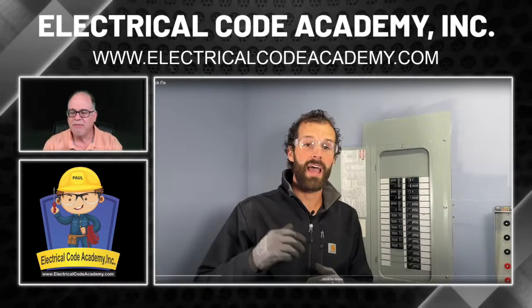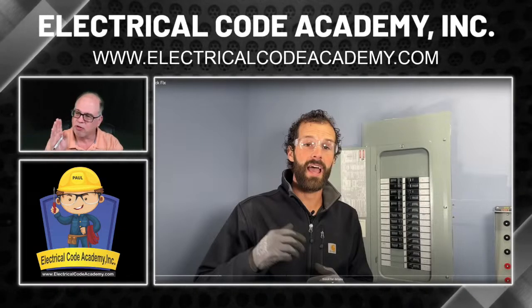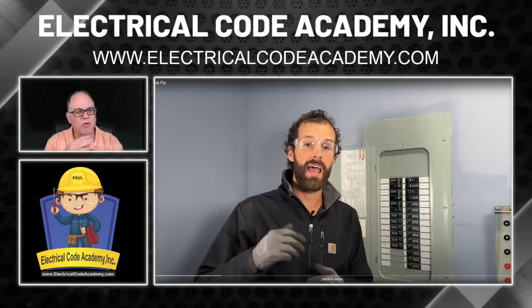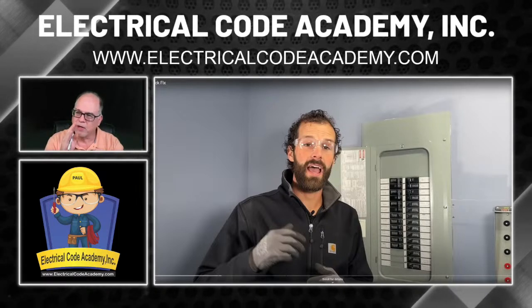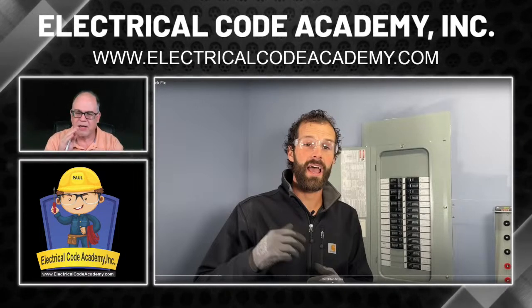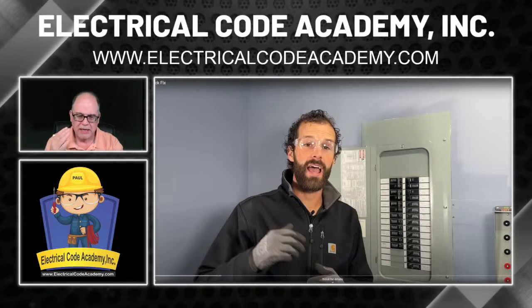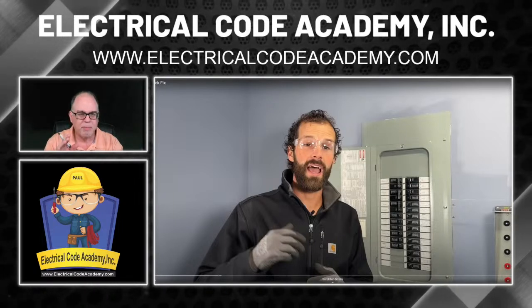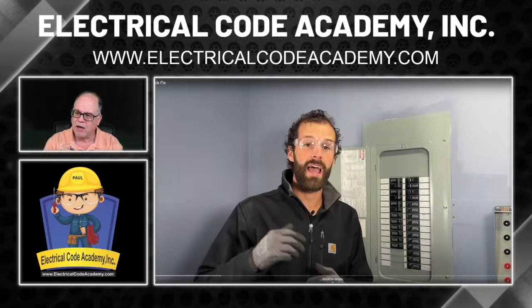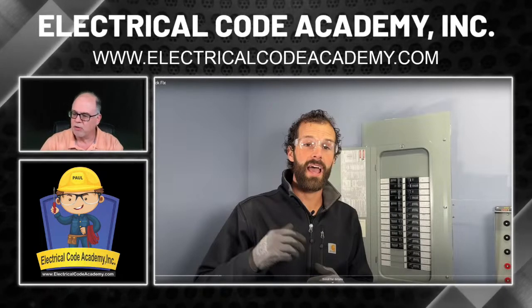Even since you're going to cut the power off — and it looks like there's no main breaker on this panel, so there's a chance there's an exterior service disconnect somewhere outside — you still want to treat it like it's alive. Especially if you're a homeowner. If you hire a professional, they're going to know all the rules they need to stay safe. Be aware: he's wearing goggles and gloves and is ready to get the job done.